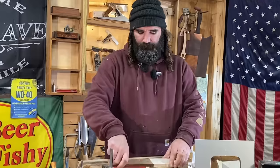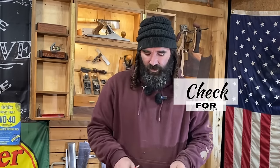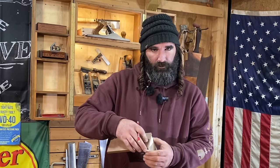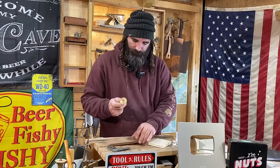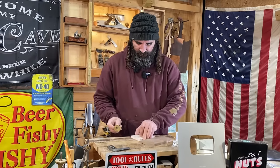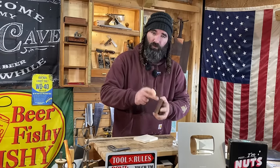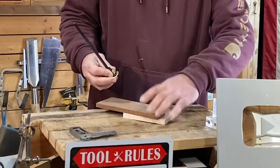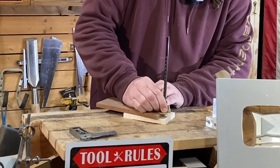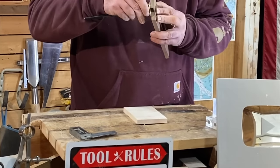Now before we get started, you need to make sure that both of your pieces are square — they must be square. Make sure when you're milling that you check for square, because if they're not square with each other, your tail and pin won't line up and it'll be a mess. So before we lay out our tail board, we're gonna take our marking wheel and set the depth of our pin board, because we're gonna be cutting our tails to the thickness of our pin board. Just set your pin board right on top of your tail board, move your wheel over until it drops, then lock that in place and double check you got the right thickness.